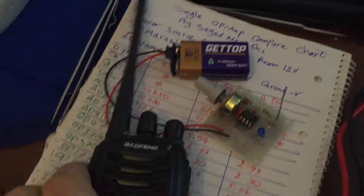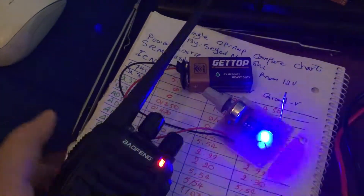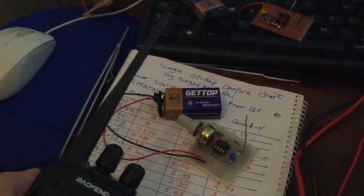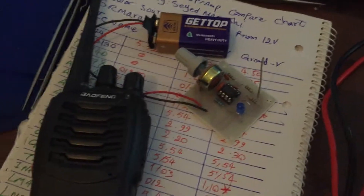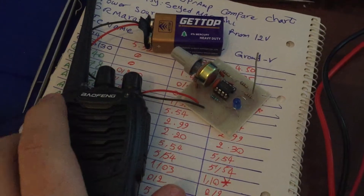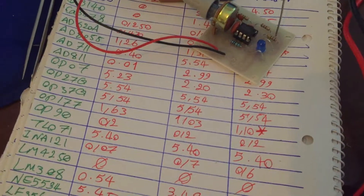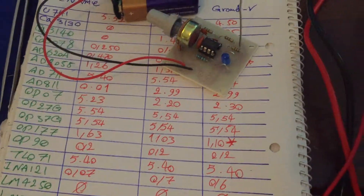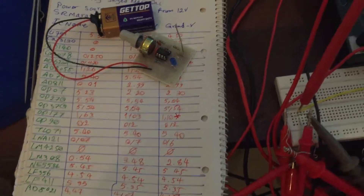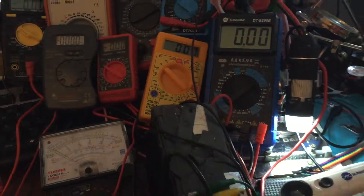For the test, I'm checking it with a radio. When I push transmit, you can see the LED lights up — it can detect signals from more than 20 meters away. By this test we now know which operational amplifier IC is suitable for our project. Thanks for watching and goodbye.